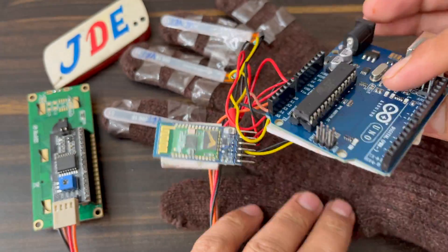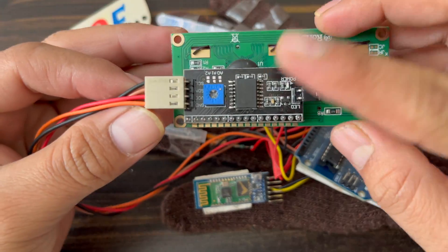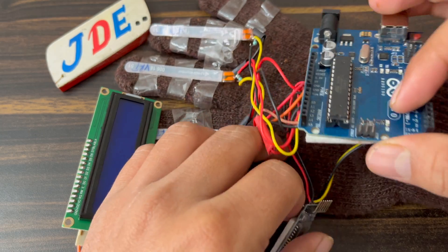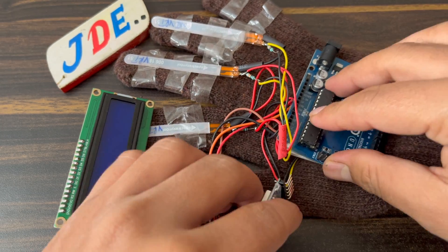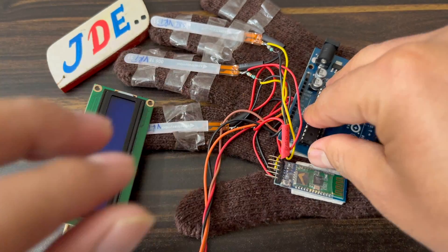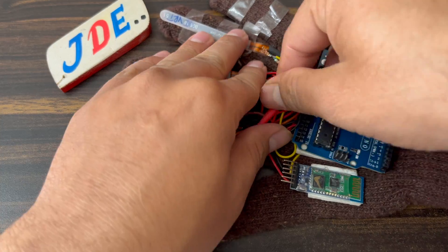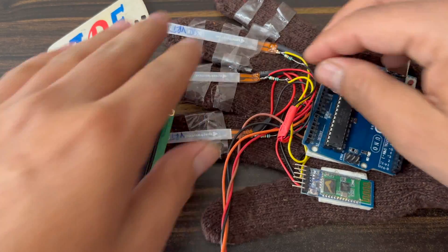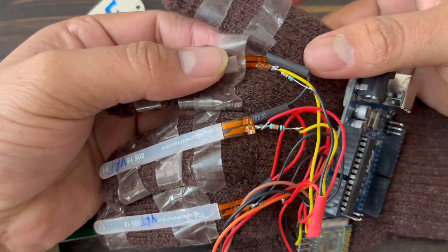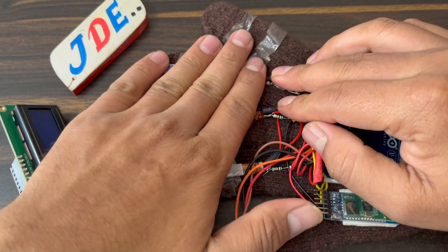This one is the 16x2 LCD display with I2C module. With the help of double-sided tape I will fix all components — like the Arduino UNO microcontroller board and HC-05 Bluetooth module — with the gloves. I use only three flex sensors, that's why I use only three 10K resistors. Okay, this is the hardware part completed.